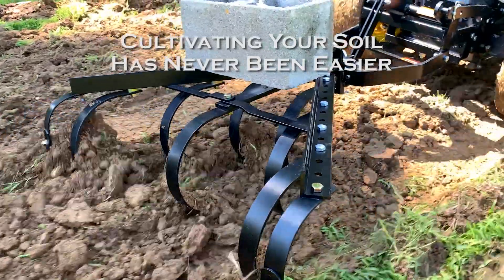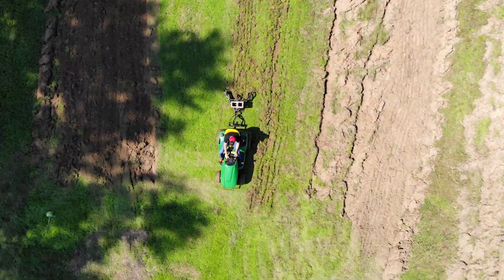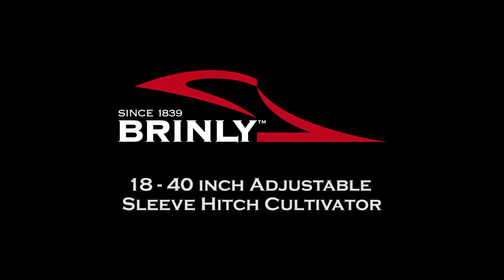Cultivating your soil has never been easier with the Brinley Cultivator. Brinley, since 1839.